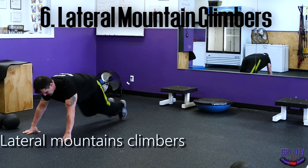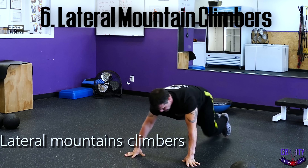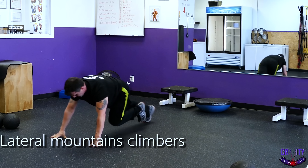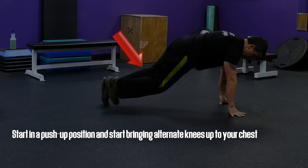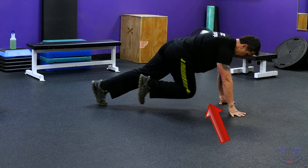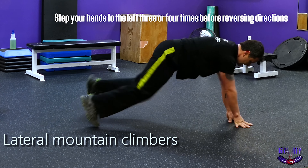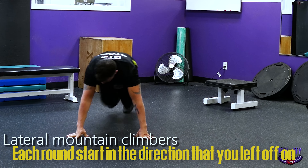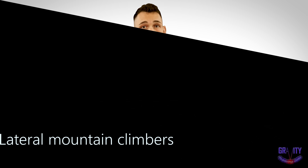Next, we're doing lateral mountain climbers. These are very similar to the mountain climbers you've probably done before, maybe in gym class, but the difference is that you're going to be moving left and right as you do them. Start in a push-up position and bring alternate knees up into your chest. As you're doing this, step your hands to the left three or four times before reversing directions and moving back to where you originally started. Each round, start in the direction that you left off on. This one is harder than it looks and you'll definitely feel your heart rate going up.